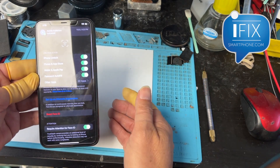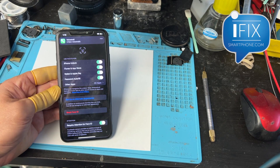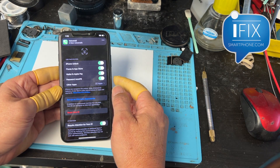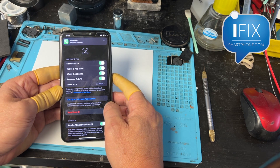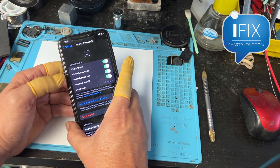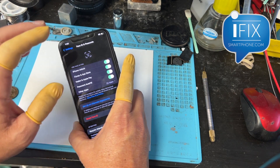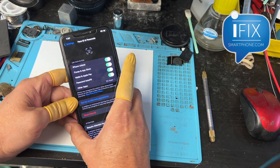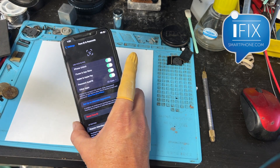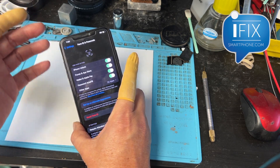This is a much less intrusive repair and it's guaranteed to work if the programmer shows that passing message. You can get this tool and fix it yourself. If you don't want to invest in all the equipment or aren't sure how to do it, you can reach us to fix it for you. You can reach us through iFixSmartphone.com or send us an email at info@iFixSmartphone.com. Thanks for watching.